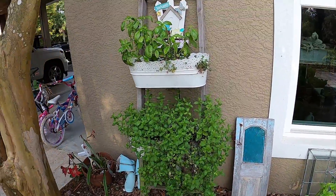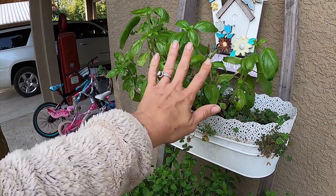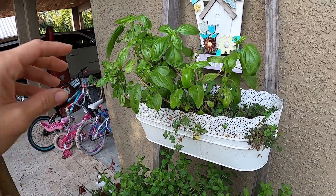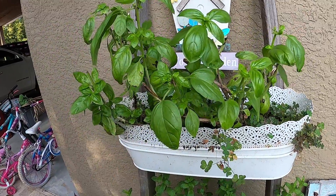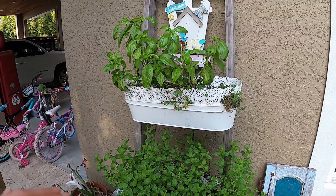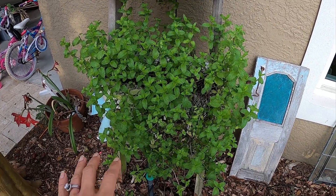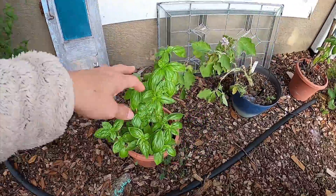Over here we have a couple planters with basil. They started to go to seed, so I trimmed them back. Anytime basil starts to go to seed or flower, you definitely want to trim them back to encourage new growth — and they will taste better if you do that. We've got plenty of mint here and more basil plants.